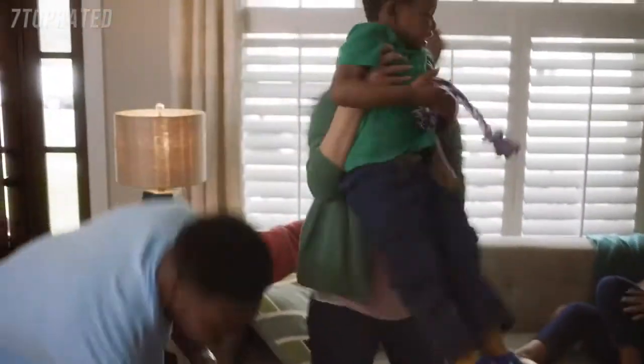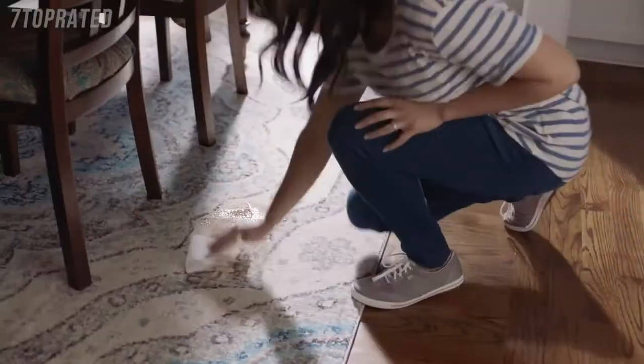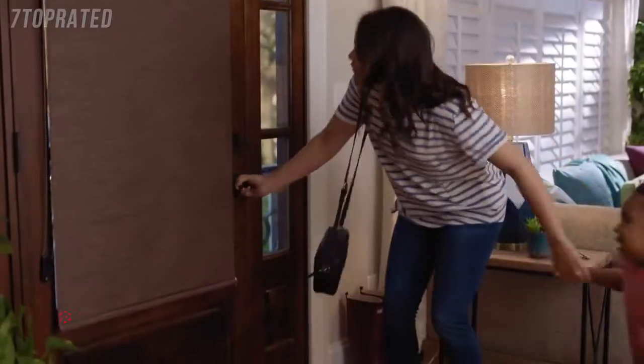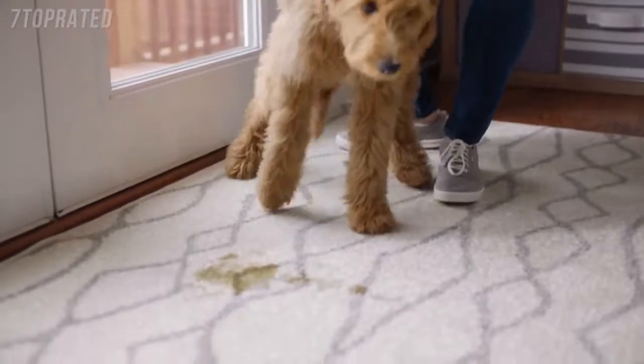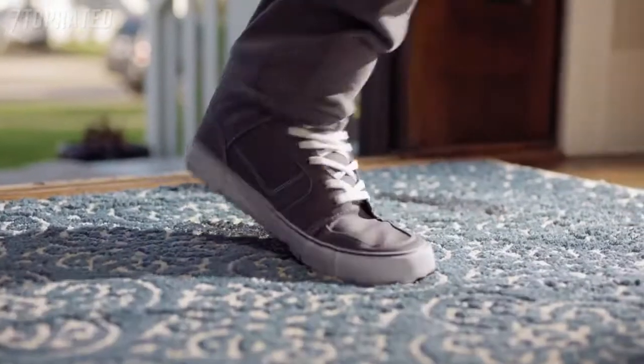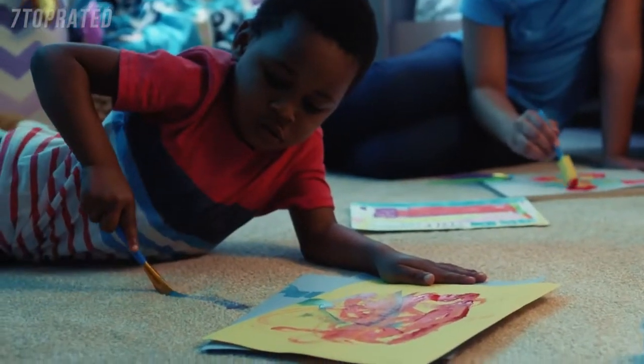You know when your two-year-old spills the entire cup of chocolate milk right onto the carpet, and you only have enough time to blot it up before you're out the door — and its stain lives on for months as a reminder to chaperone snack time. Then the puppy piece. Dirty shoes get worn inside. Paint misses the paper.